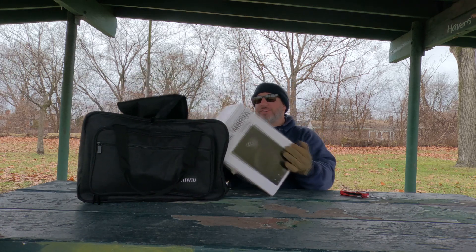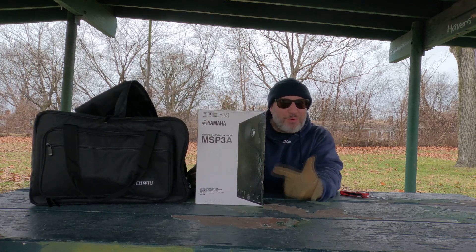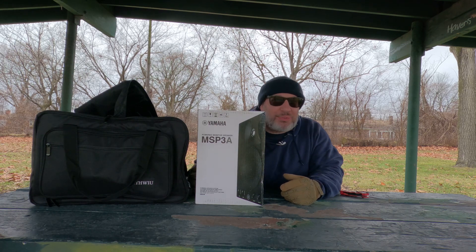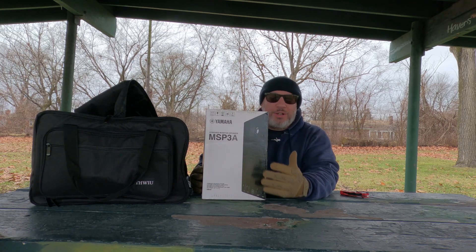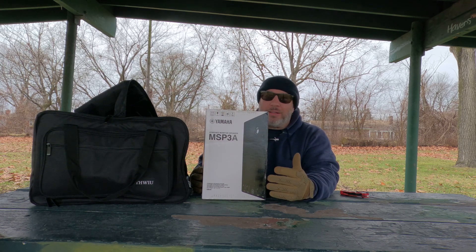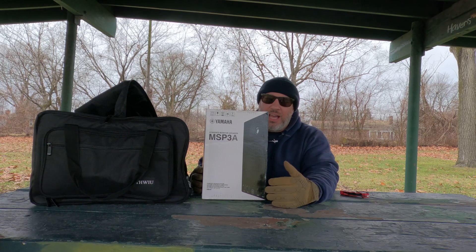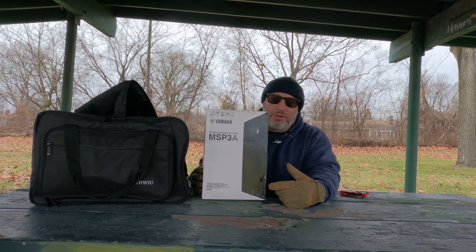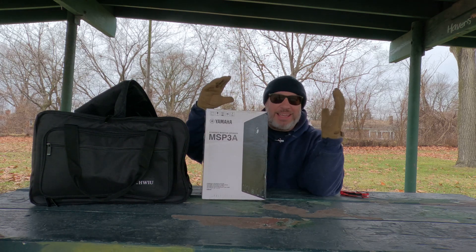Here we go! Check it out right there — what do we have here? Oh yeah, that's a Yamaha MSP3A. For everybody out there that knows about PA systems, live sound — you know Yamaha, man, they've been in the game for a very long time. They bring something to the table. They got a lot of credit in the bank, if you know what I mean. Anyways, check this out — Yamaha.